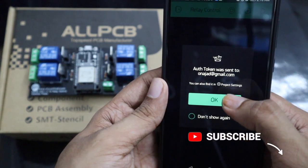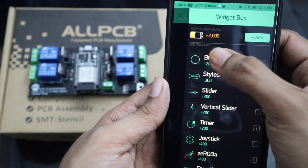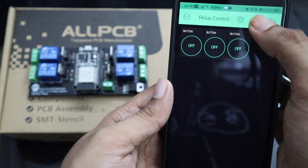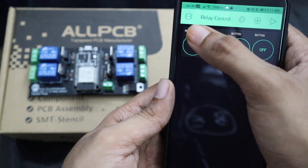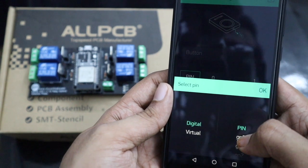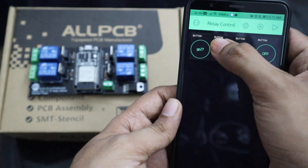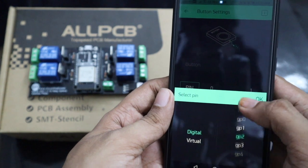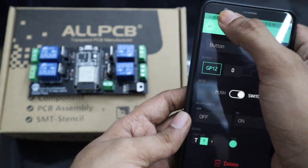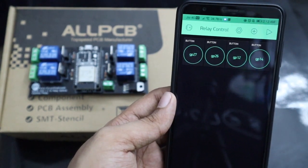They will send an authentication token to your email address, just click OK. Now press the plus button on the top bar to open the widget box. Then select button from the list. In the same way, add three more buttons. Now click on the first button to open the button settings, then change the button mode to switch from push. Then click on the pin and select GP27 from digital pins. Then press the top left arrow to go back to the main page. Now repeat the same process with all the other three buttons, except for the pin number — choose the pin number at which you have connected the relays. Now we have completed the settings for all four buttons.